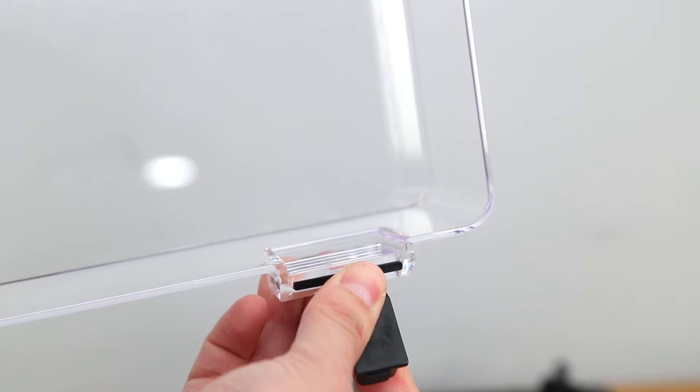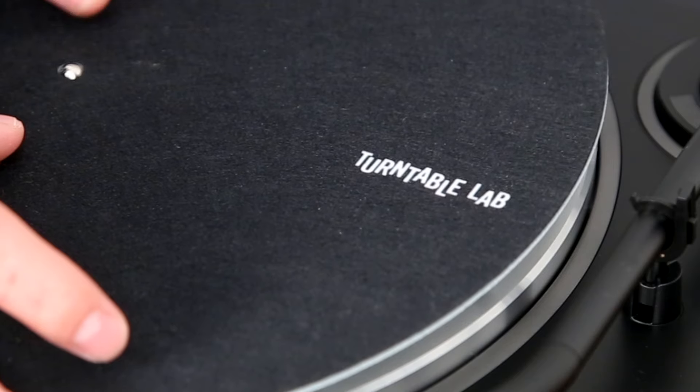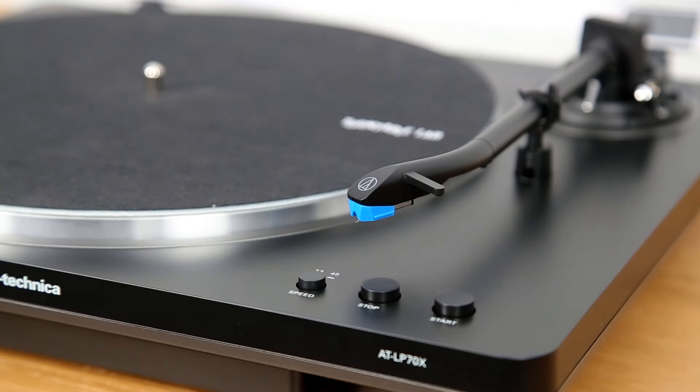Add the hinges to the dust cover and insert as shown. Place the slip mat on the platter. Lastly, remove the stylus guard and you are ready to play.